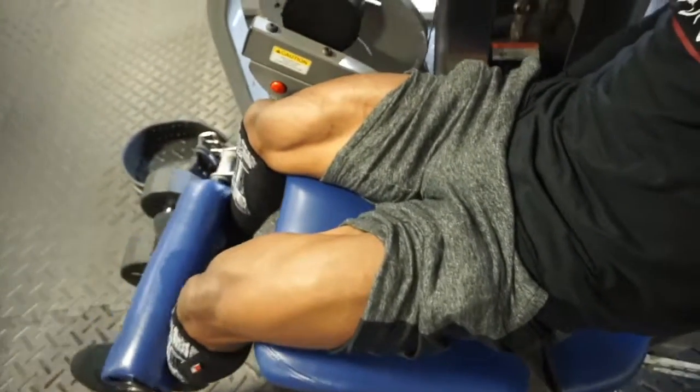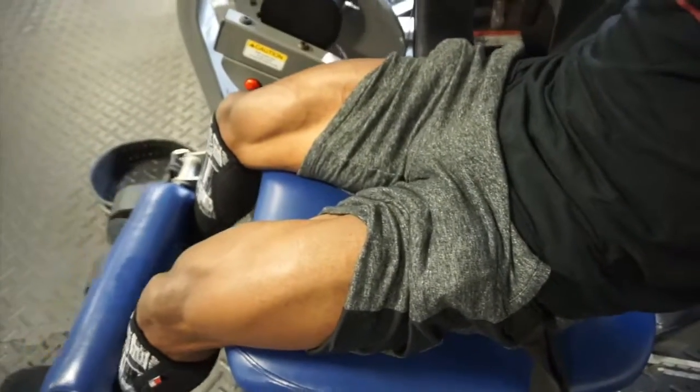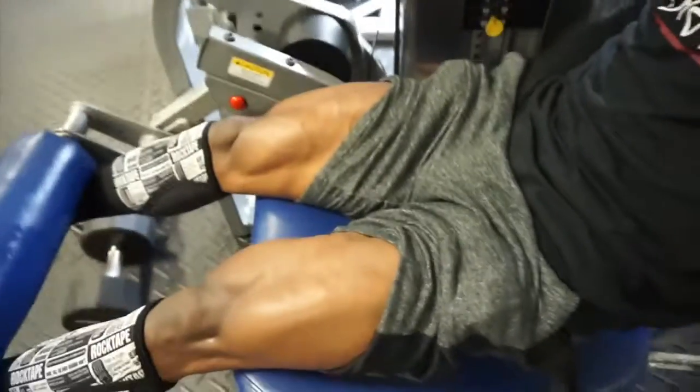Now we're going back to both legs. When you go back to both legs, the last three reps you're gonna hold it — control it all the way down, come back up, hold it all the way down, come back up, hold it all the way down. Let me demonstrate right now: hold it, control it all the way down, back up, hold it, control it all the way down, back up, hold it all the way down. That's it.